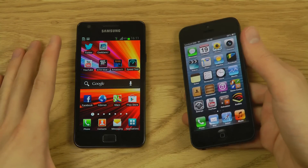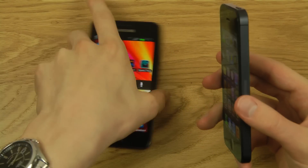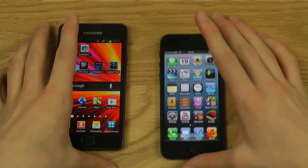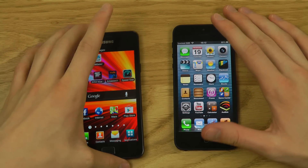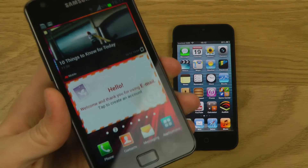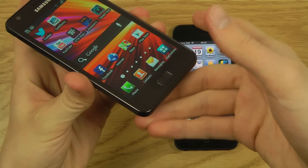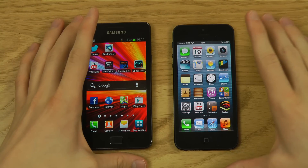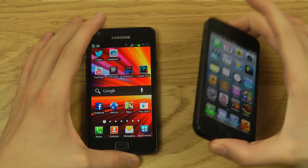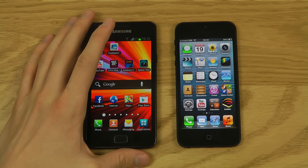When you hold the iPhone 5 it does feel exclusive — it's that kind of material and finish that makes it feel premium. In daily use I don't think people consciously think about how a device feels in the hand, but doing a review like this you definitely notice that the iPhone has a nicer feel to it.